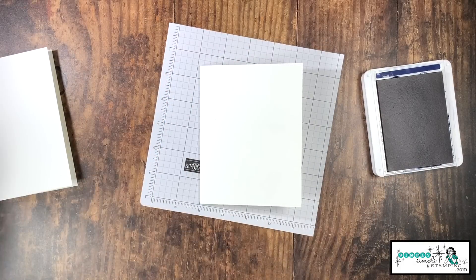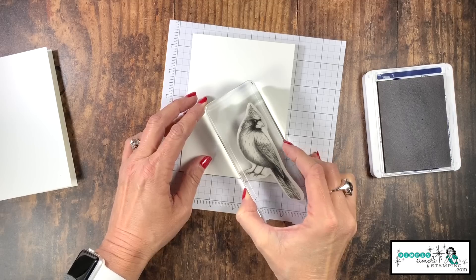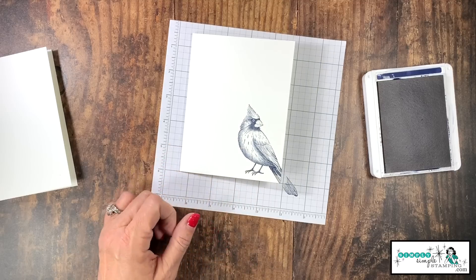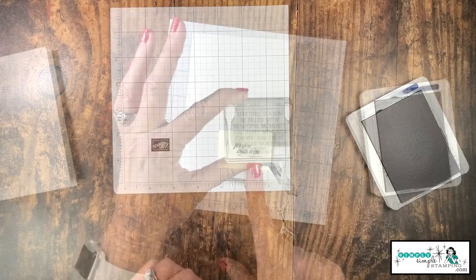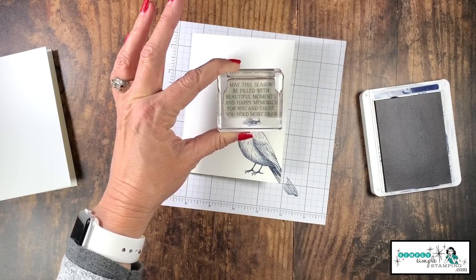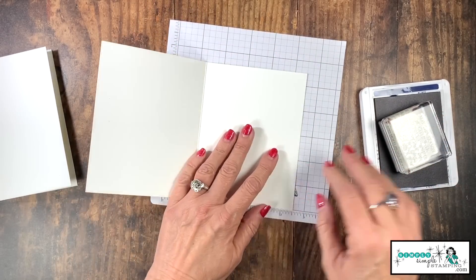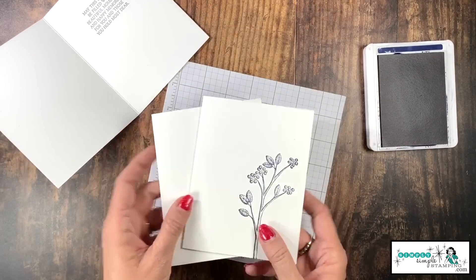Let me bring in another card base and we're going to ink up our cardinal. We're not going to get the entire tail, so I just want to make sure the bird's sitting straight. Stamp that right there in the bottom right corner — isn't he beautiful? On my little scrap of Whisper White, let's stamp 'for you with love.' This stamp set does have a really great sentiment. We are going to stamp this sentiment inside all three cards. That takes care of all of my Night of Navy stamping.